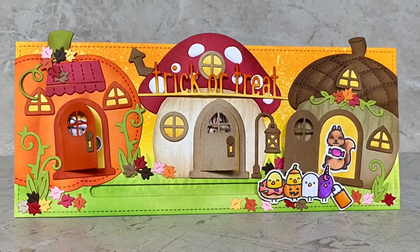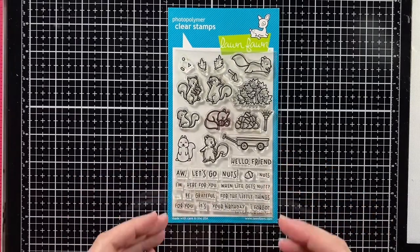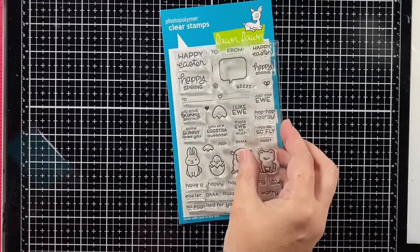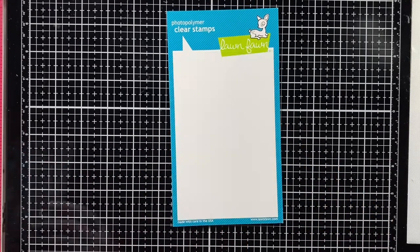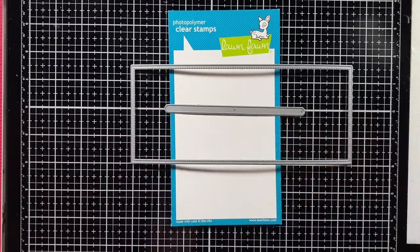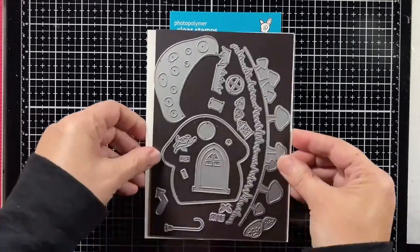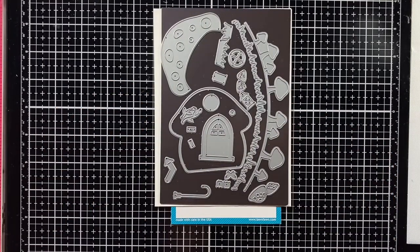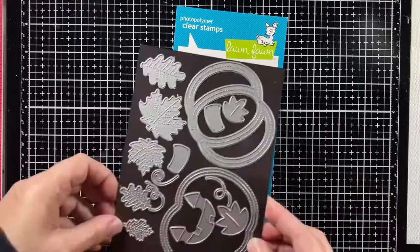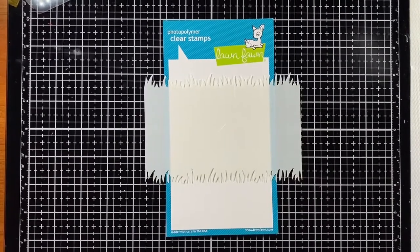We're going to start by using Fox Costumes Before and After, one squirrel from Let's Go Nuts, the bunny from Say What Spring Critters, a mouse from Dandy Day, large slimline with sliders, trick-or-treat line border, the mushroom house, the acorn house, the outside-in stitched pumpkin, and this grassy stencil.